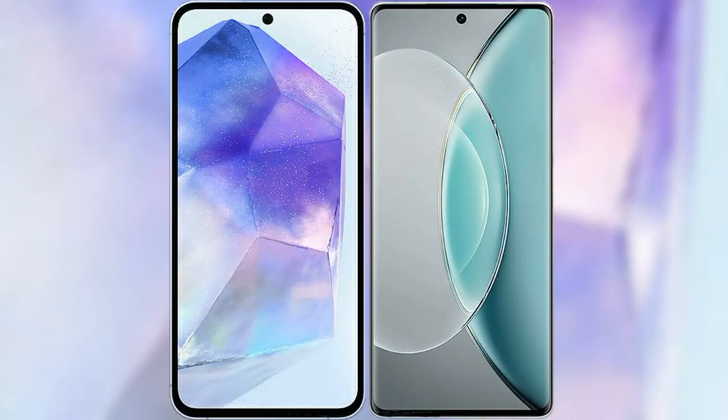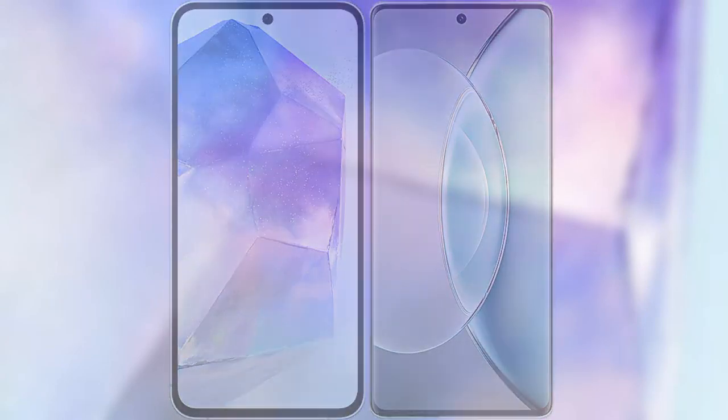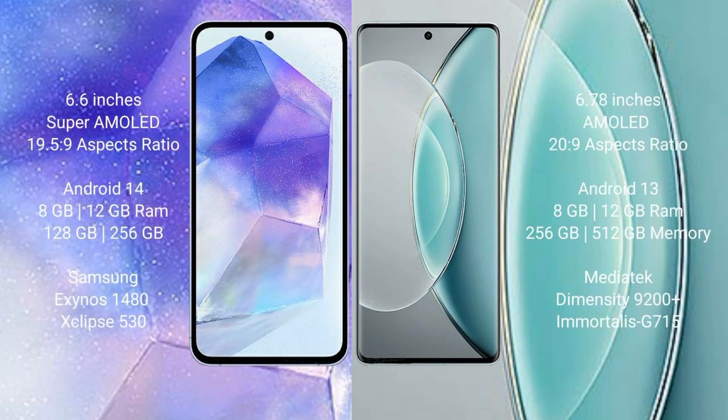I will compare the new Samsung Galaxy A55 with the Vivo X90s. Samsung Galaxy A55 comes with a 6.6-inch Super AMOLED display and Exynos 1480 processor. Vivo X90s comes with a 6.78-inch AMOLED display and Dimensity 9200 processor.